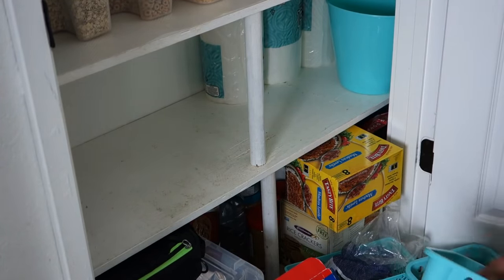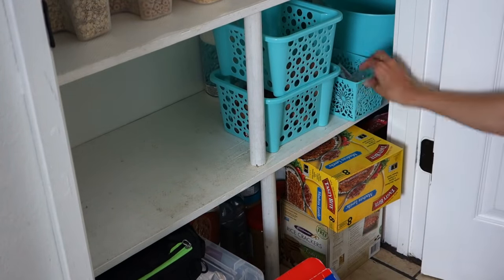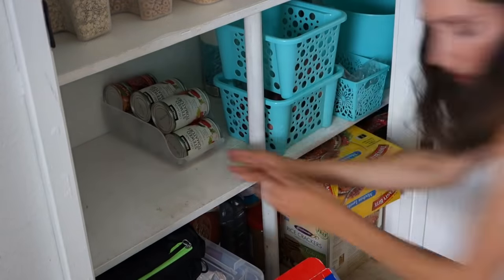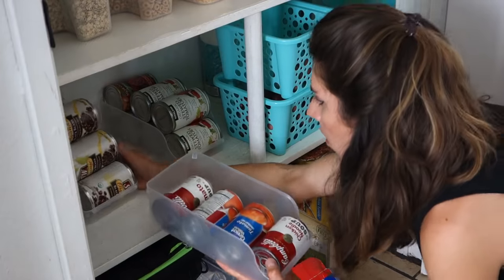I started working each shelf and rearranging items the way I thought would best fit and utilize the space. I started stacking extra things in the back because that's the area I don't use quite as often — so just think about that as you're going through your space.